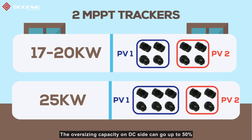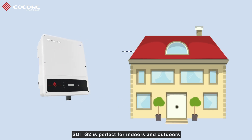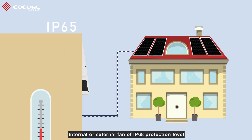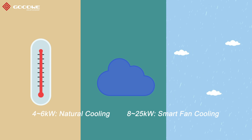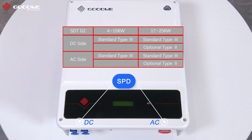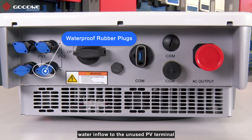The oversizing capacity on the DC side can go up to 50% and the overloading capacity on the AC side can go up to 10% in constant mode. The STD-G2 is suitable for both indoor and outdoor installation with overall IP65 protection. An internal or external fan with IP65 protection keeps the inverter cool in harsh environments. Besides all necessary protections, STD-G2 has integrated SPD on both DC and AC sides, and there are waterproof rubber plugs to prevent water inflow to unused PV terminals.